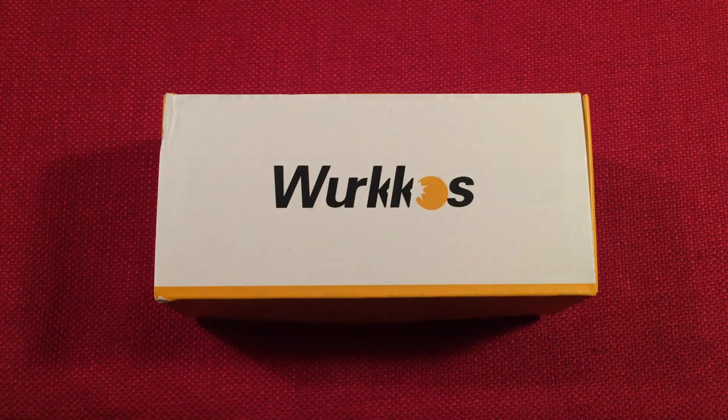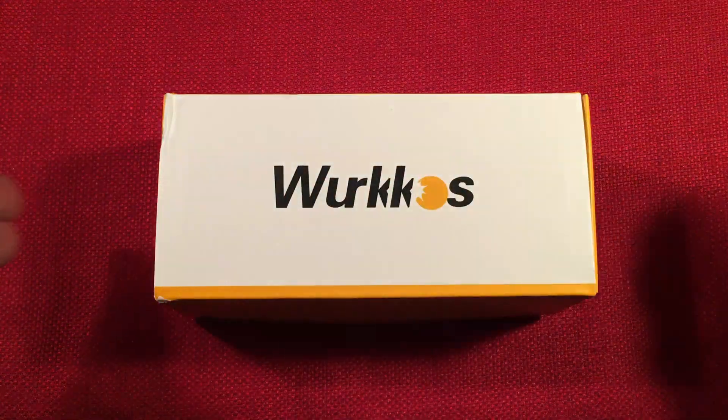Hello and welcome to Light Waves by Totterbert. If you enjoy reviews of flashlights, rechargeable lanterns, and other portable light sources, then make sure to subscribe and tap the bell icon so you don't miss any of my most excellent videos.